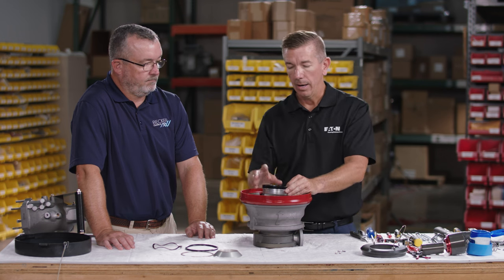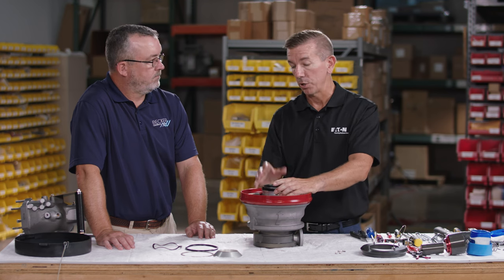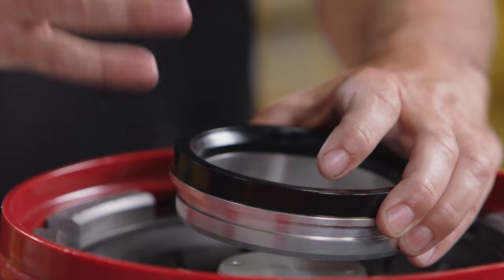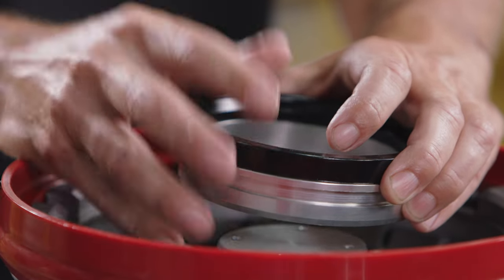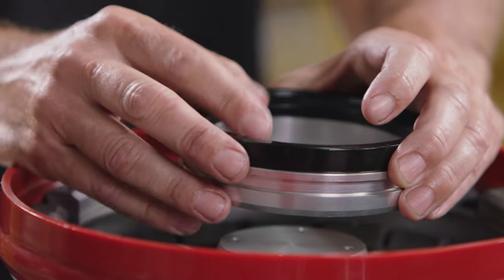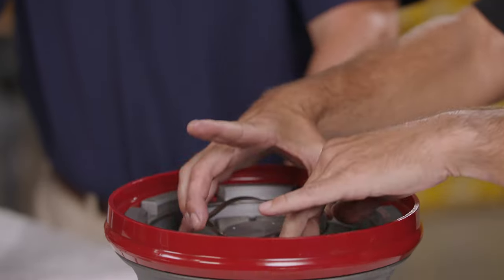In situations where the nose seal cannot be removed, you may need to disassemble the lower half from the pressure control to access the top side of the nose seal and pop it out. Then remove the wave spring. Importantly, if the problem is only with the nose seal, this can be changed in the field without removing the whole lower half.